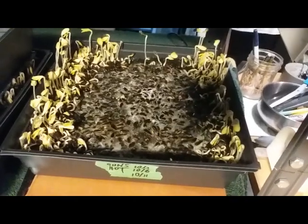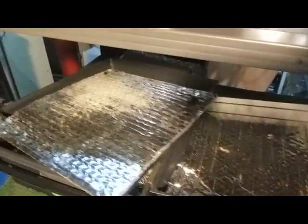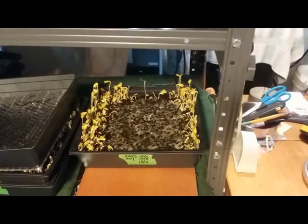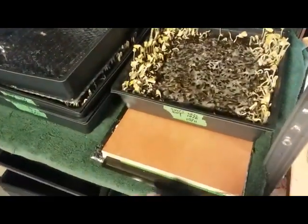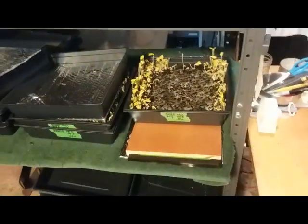The other problem is I've got these Reflectix things on top — that's just not working with these heat pads. I thought I had reduced the heat by putting a piece of plywood underneath, but still too hot.